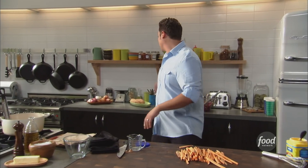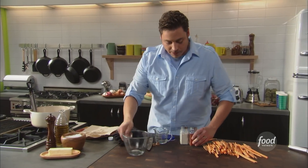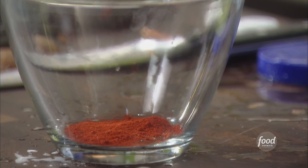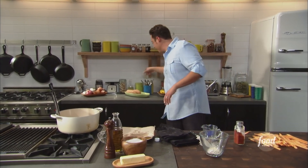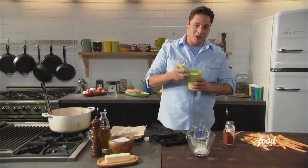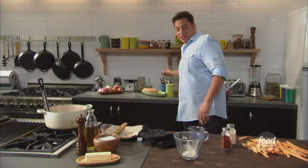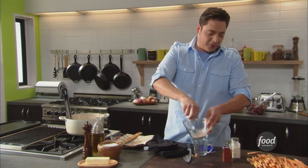Now how are we gonna season these? I got some smoked paprika, garlic powder — real simple seasoning. This stuff's the best: deep, dark, smoky red color. Of course, a little salt. And for that kind of fast-food fry element, I like a little bit of sugar with my french fries. Couple pinches in there, and mix this thing up. It's a beautiful color — looks beautiful right on that orange.